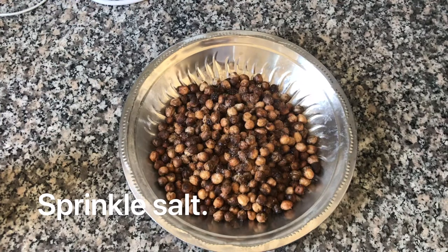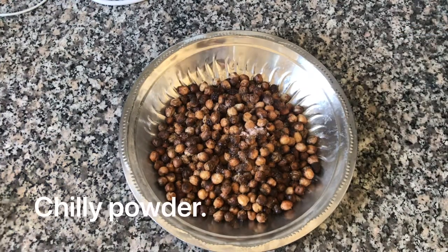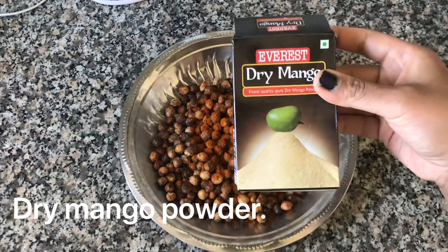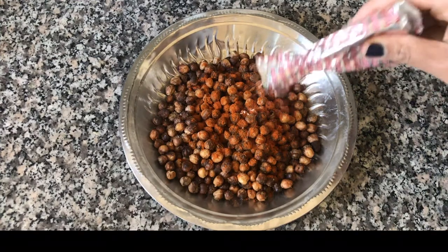Now transfer it to a plate. Add a little bit of oil, black salt, chili powder, and dry mango powder. Mix it well.